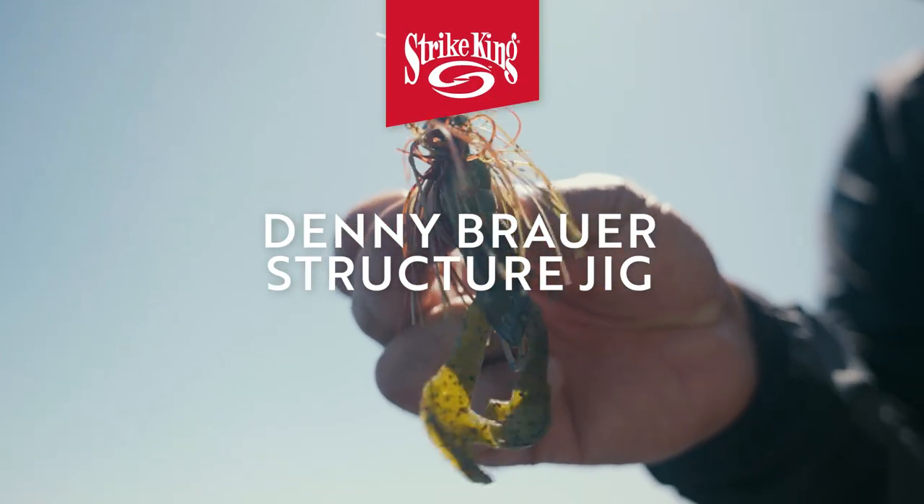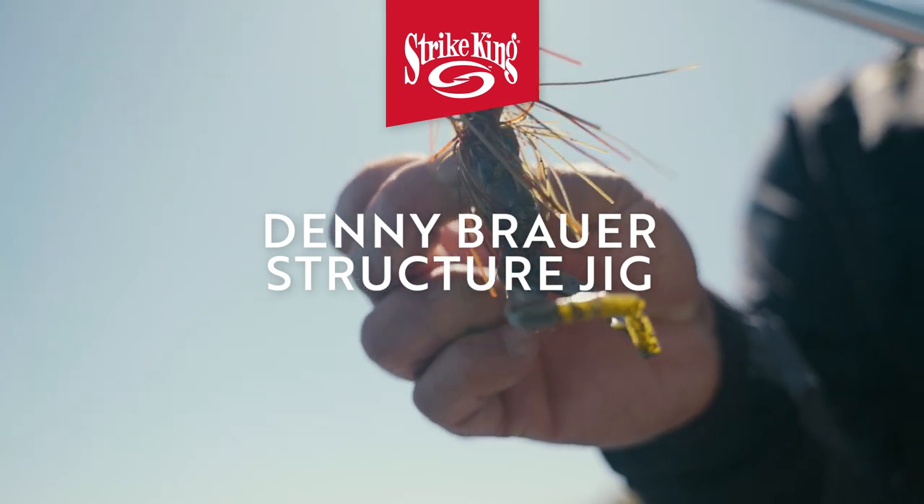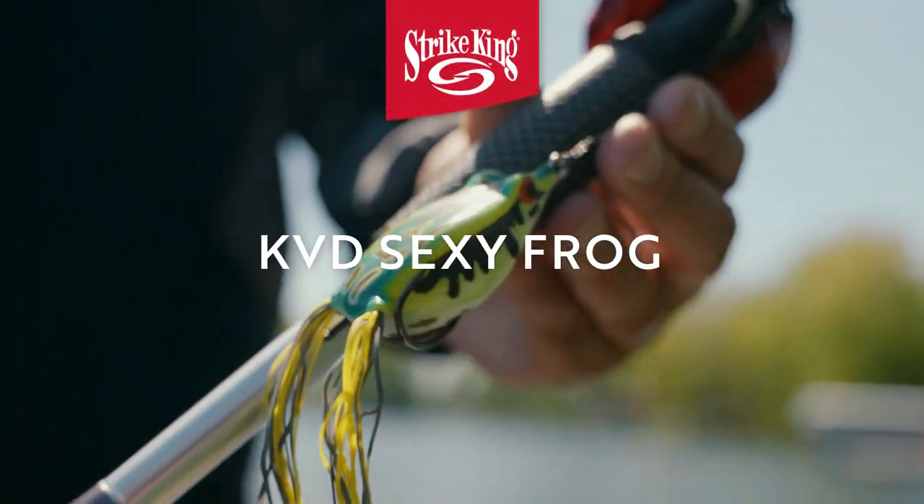Right there's a structure jig. I throw a lot of structure jigs, a lot of bull worms, and not only that, I do a lot of frogging.